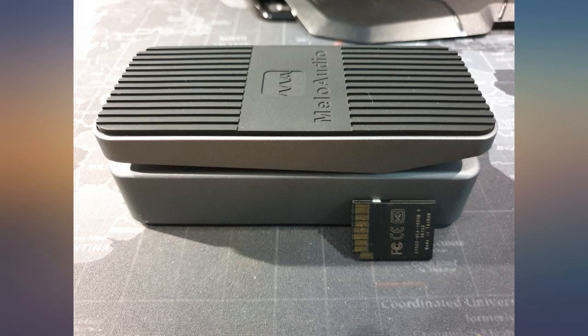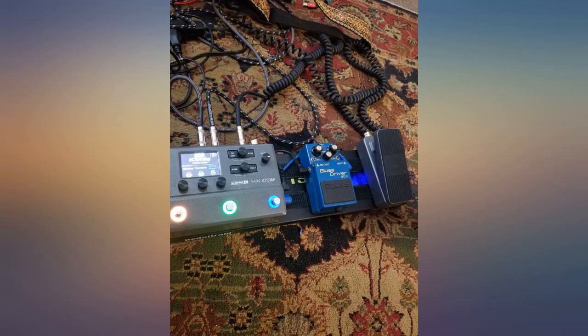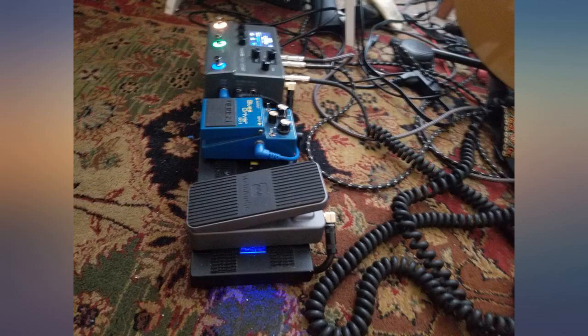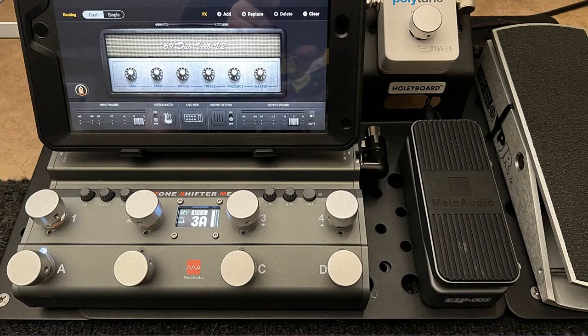I purchased the Mellow Audio EXP-001 Volume Expression Pedal for traveling. I play keyboard and organ gigs regularly and have been looking for a mini expression pedal for some time. This pedal is the perfect size to fit in a bag and still has a smooth, linear sweep.